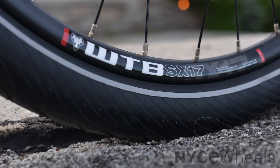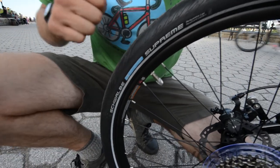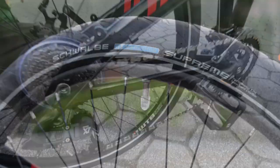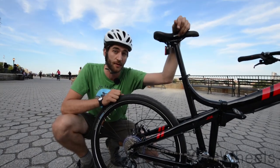These are WTB rims, and they're designed specifically for disc brakes. They've got a high spoke count to give you a really tough wheel that's not going to get bent out of true from going over potholes. They're matched with Schwalbe Supreme tires that aren't quite slick — they have a little bit of tread, but they're nice and fast on the road.